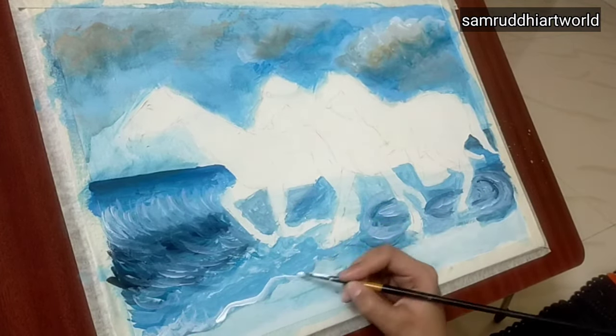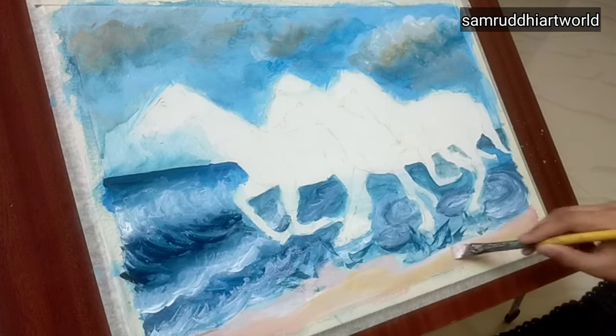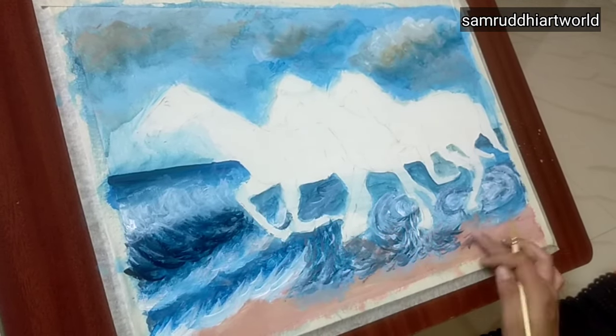Then I'm applying a light brownish color to the bottom and some ochre. Mix it well — I'm also using dark brown to shade.